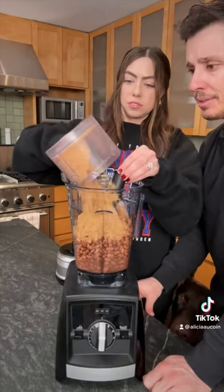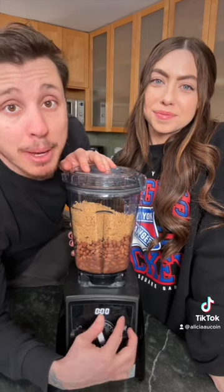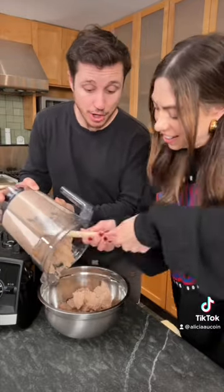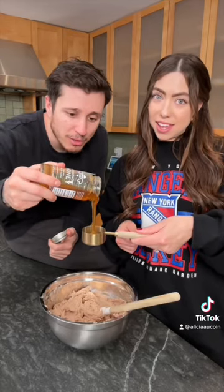Pour your nuts in with the beans. Set your blender to full send and blend. I want to feed this to a farm animal — this looks ridiculous. Must be gluten free and delicious, you heard him, he said fantastic. Now three quarters of a cup of honey — this honey smells funny.